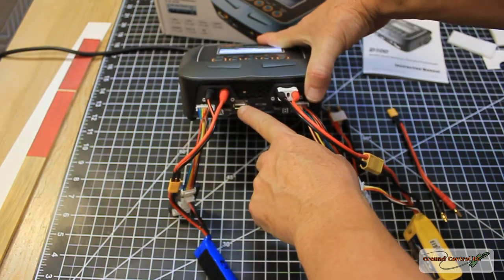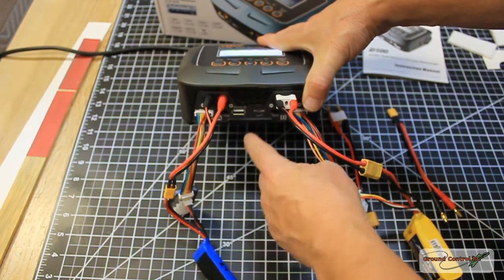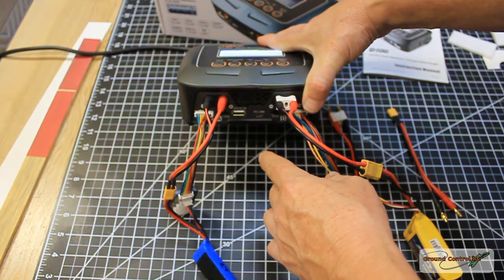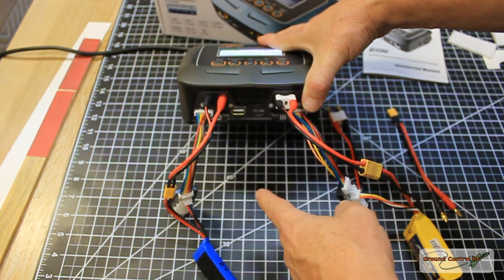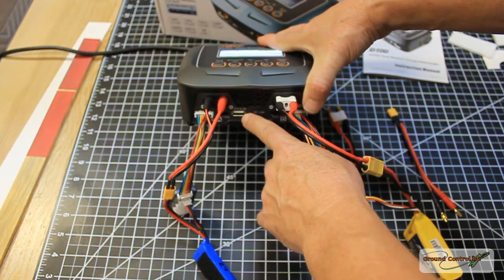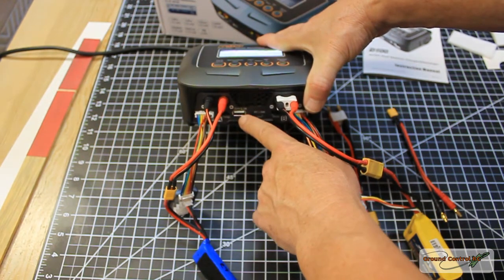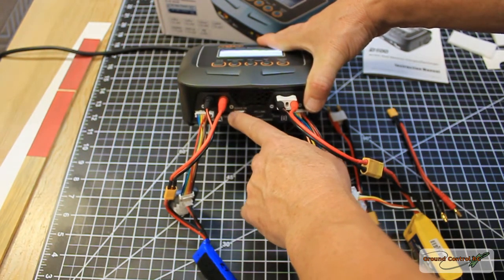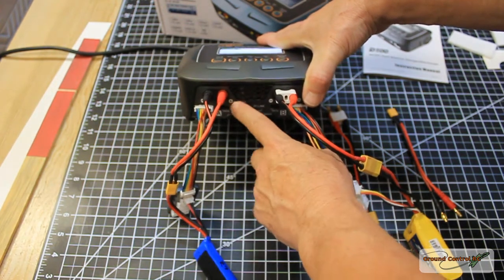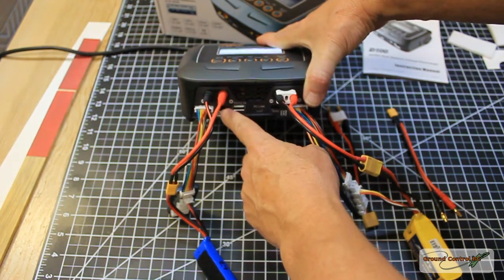It has a standard USB port that supplies 5 volts at 2.1 amps. I took an old USB cable, cut the end off, and crimped on servo pins, so I have a servo connector I can use to power and test my all-in-one FPV systems, receivers, and servos. I love having that.